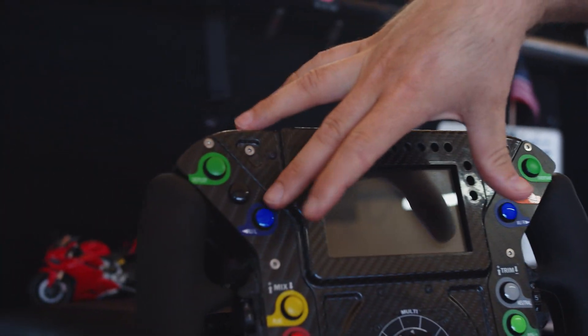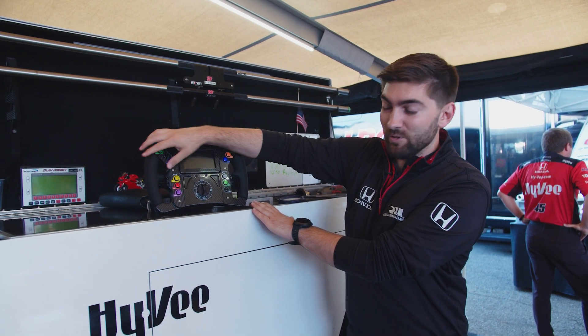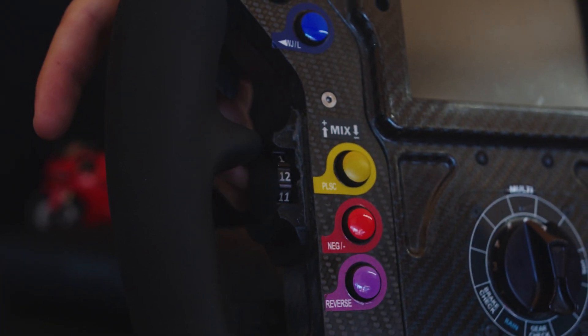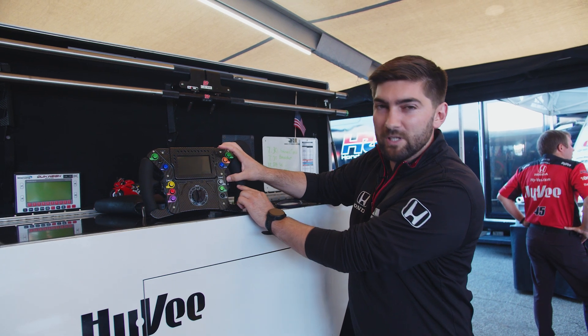Adding this button and moving our overtake button forced us to move some buttons down that you may have seen at the top before. We also have more rotary switches — previously there were only eight, now it actually goes all the way to twelve. These are used for different engine modes, different hybrid modes, different engine tuning, fuel mixtures, etc.